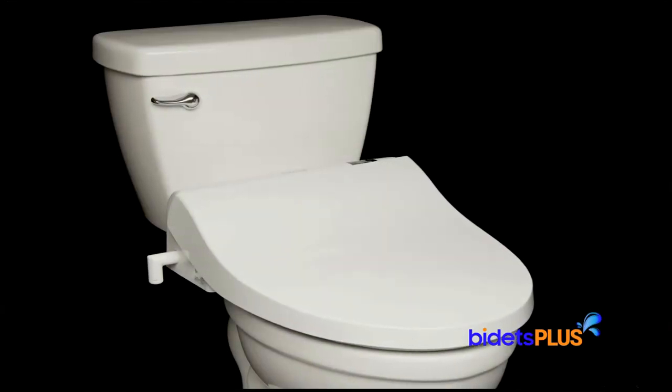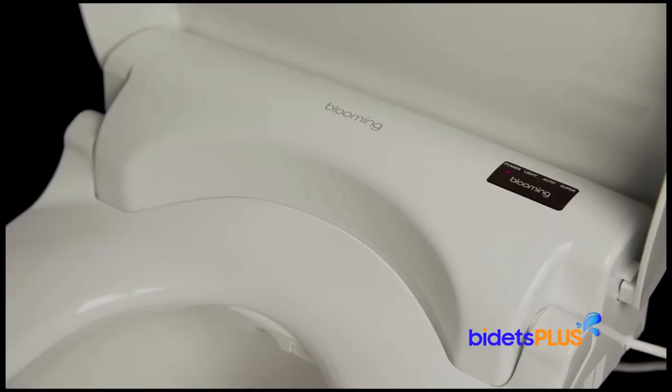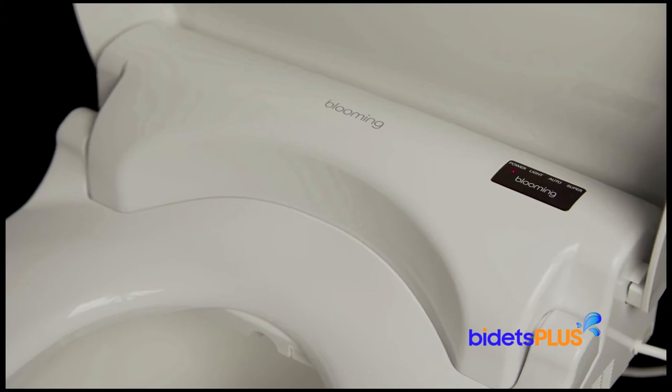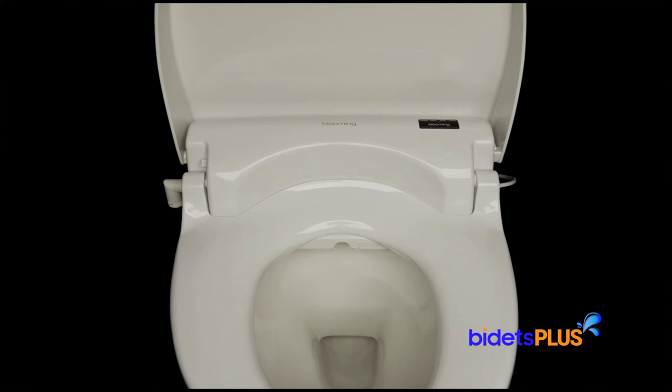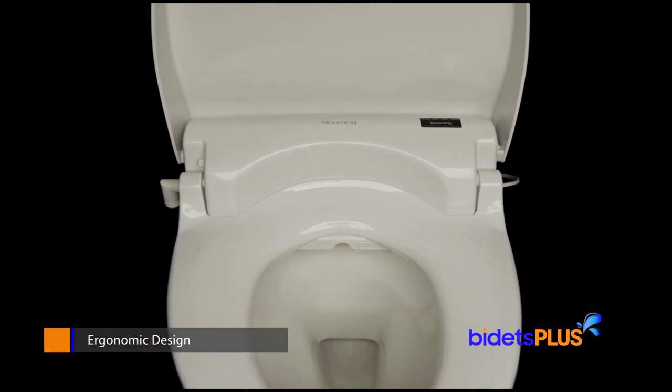The Blooming NBR 1570 has a smooth, flat surface lid that slopes up over the rear housing of the unit, so the lid covers most of the bidet for a sleek appearance. With the lid raised, you can see the curvature in the rear housing, which better accommodates the curves of your back for a more ergonomic design.